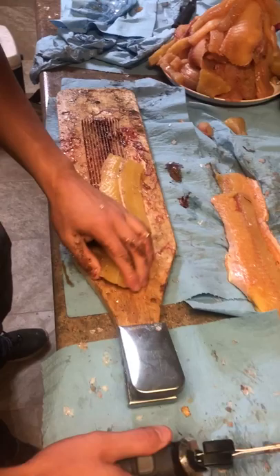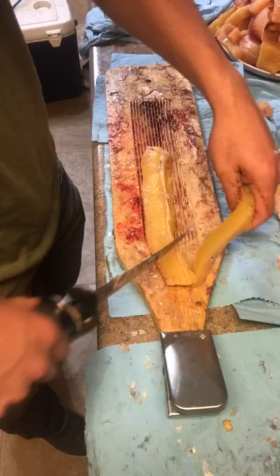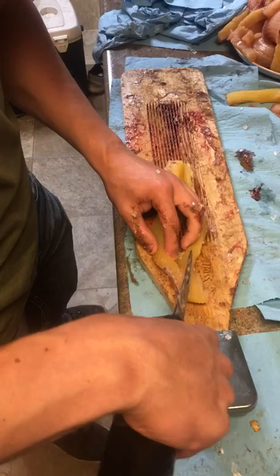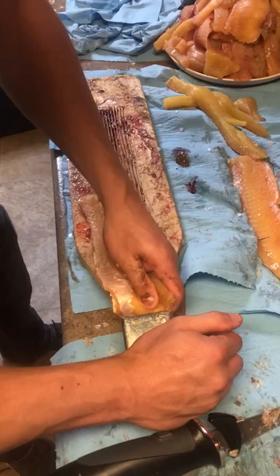Then all you gotta do is just take the middle there and go straight on the side to get that bone out. There's another piece. Turn the sides. That's good — perfect. Meat. Sides and then we'll be done.